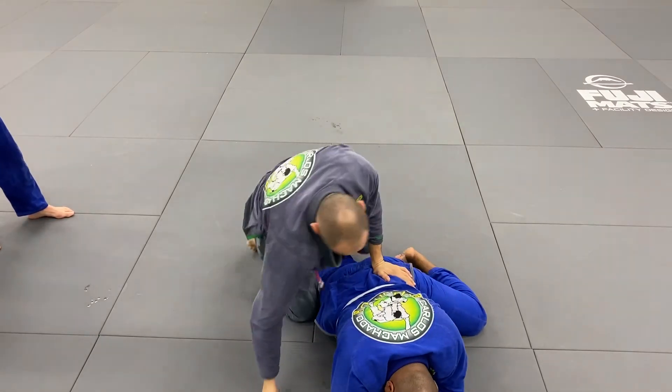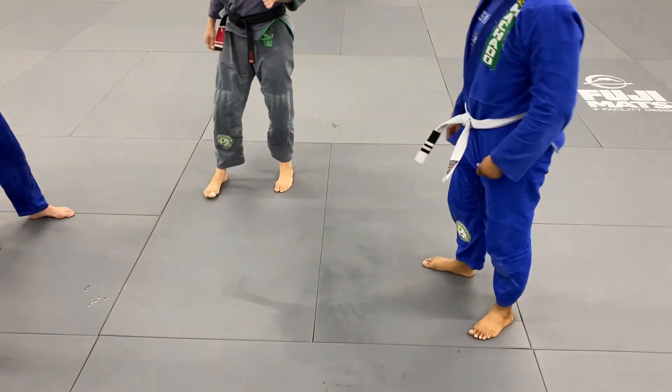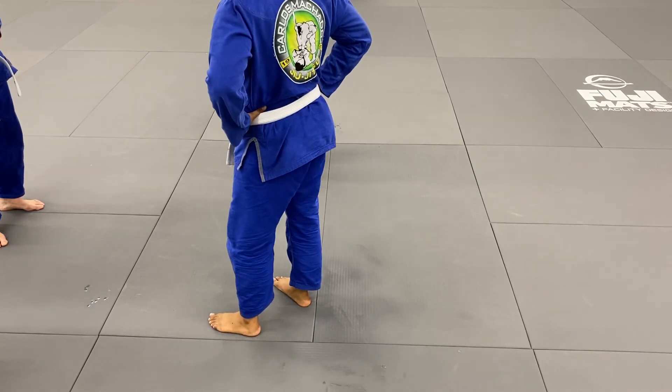And I got out of the half guard. I escaped from the mount, went to half guard, from the half guard went to the top, using my underhook.